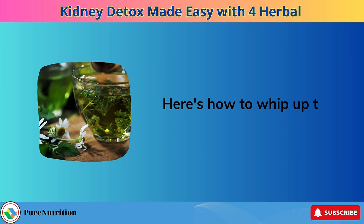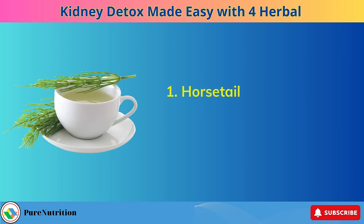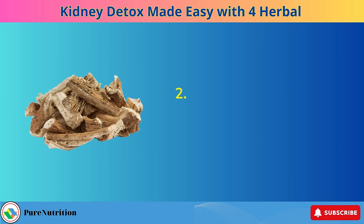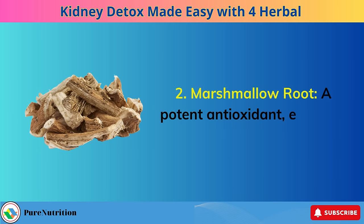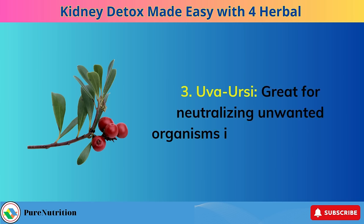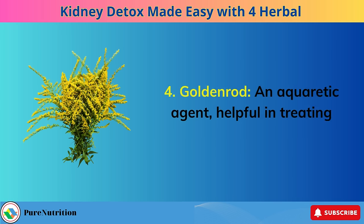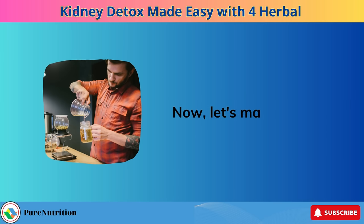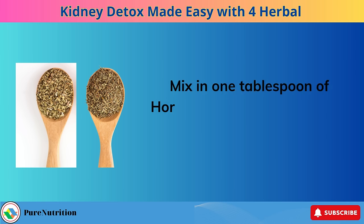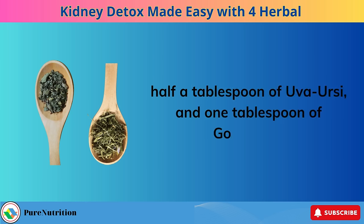Here's how to whip up this amazing kidney detox tea. Gather these ingredients from a trusted brand: horsetail, known for its diuretic, antioxidant, and anti-inflammatory properties; marshmallow root, a potent antioxidant excellent for urinary tract health; uva-ursi, great for neutralizing unwanted organisms in the urinary tract; and goldenrod, an aquaretic agent helpful in treating kidney stones. In a heat-resistant glass pot, add 2 cups of purified water, then mix in 1 tablespoon of horsetail, half a tablespoon of marshmallow root, half a tablespoon of uva-ursi, and 1 tablespoon of goldenrod.